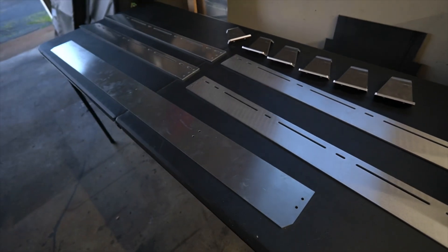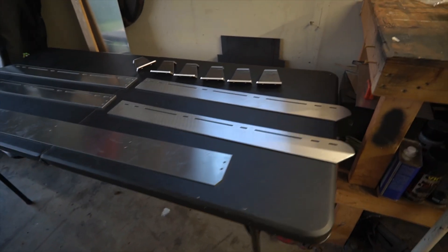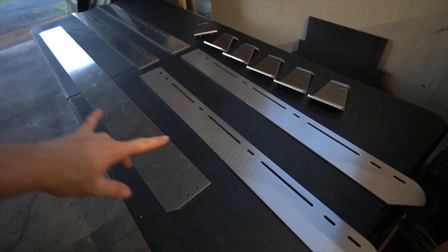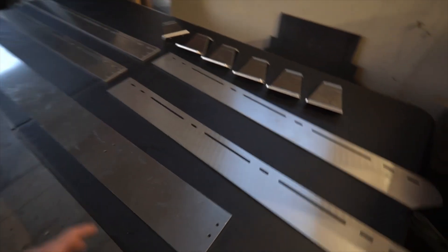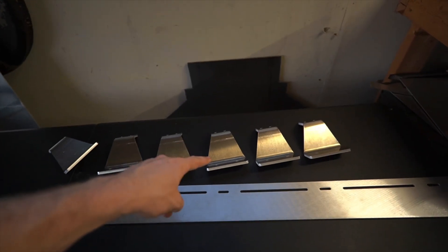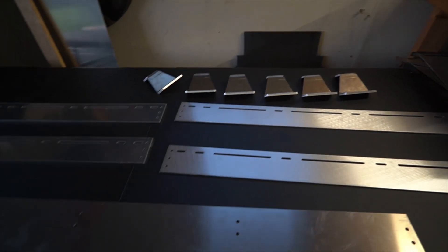This is the front fairing. If you're familiar with like a Prinsu rack for a Tacoma or anything like that, this is the same style. Basically you're going to have the sidebars, and then I got some 8020 extruded aluminum — just like I've built stuff with before — and that's what's going to connect everything. These feet are going to go from those tracks to the 8020 extruded aluminum.